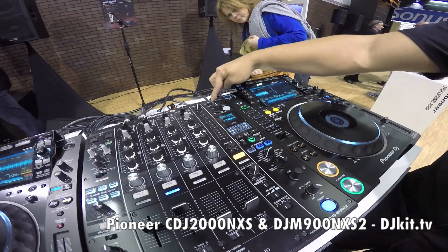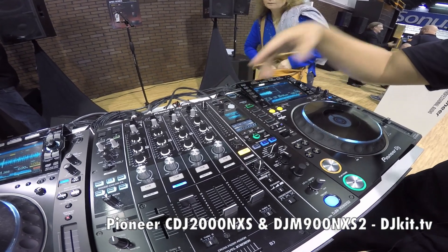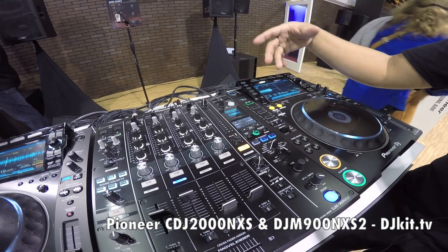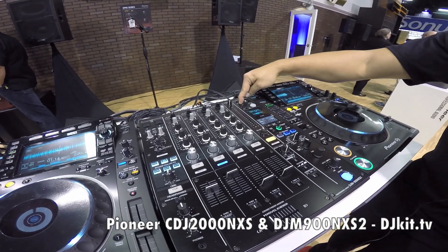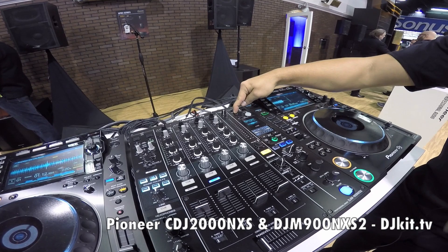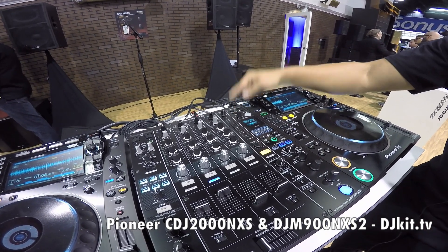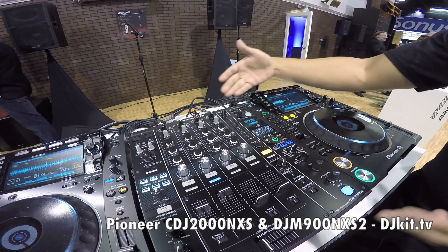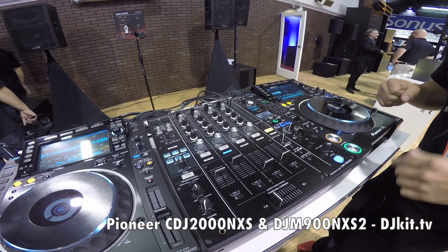The center return used to be here, now it's moved up here. You can also connect an iPad and run something like the RMX 1000 with the center and return. It also has an auxiliary return, so you can actually use things like foot pedals, foot switches, and all those really cool guitar effects, and then send them back to one of the channels.